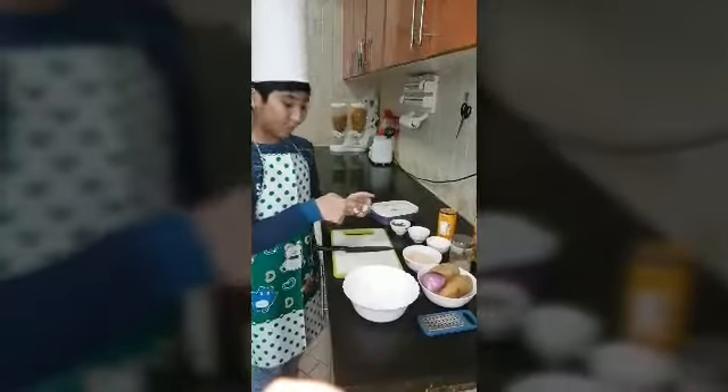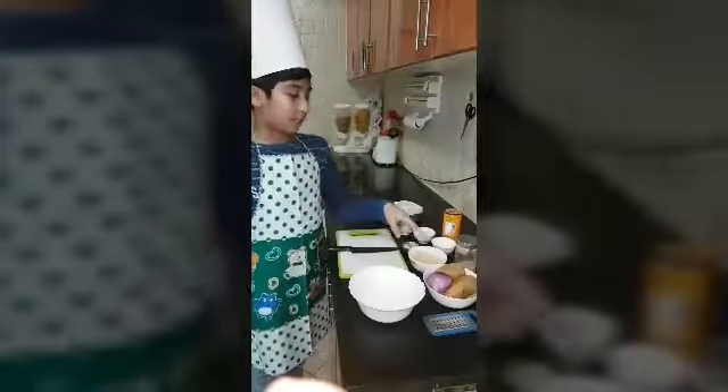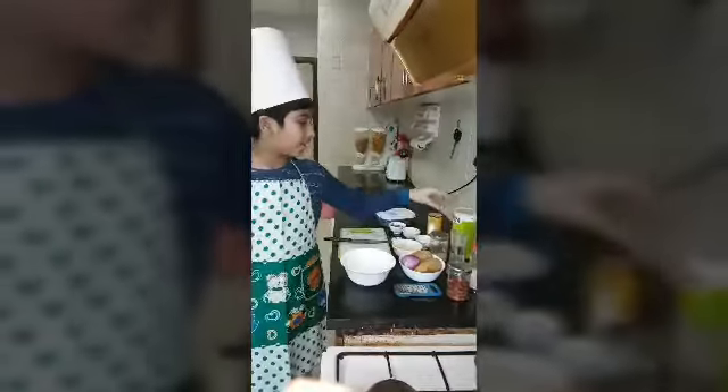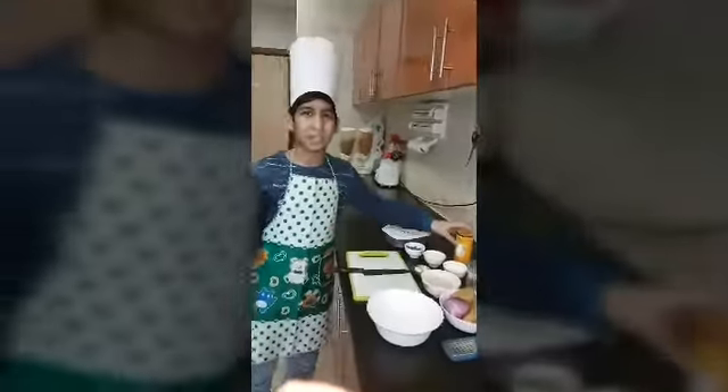Four teaspoons of cornflour, and ginger and garlic — one ginger and two garlic — and some breadcrumbs, two boiled potatoes, one onion, chili flakes, black salt, pepper, and chopped masala.